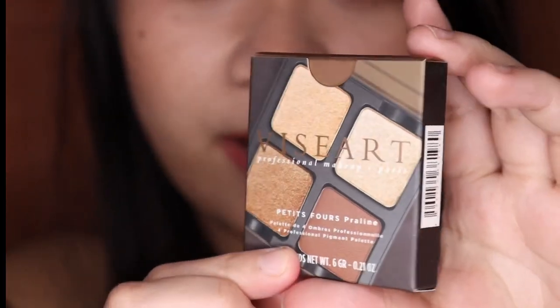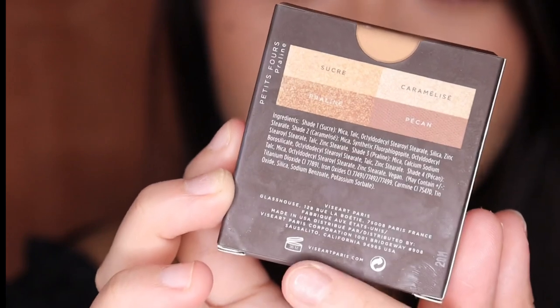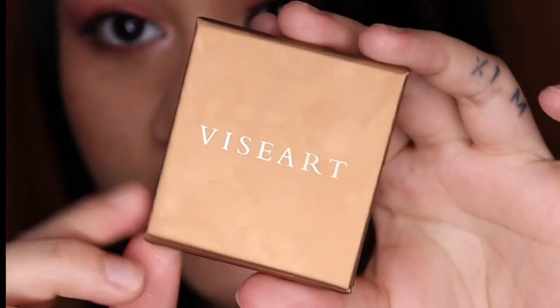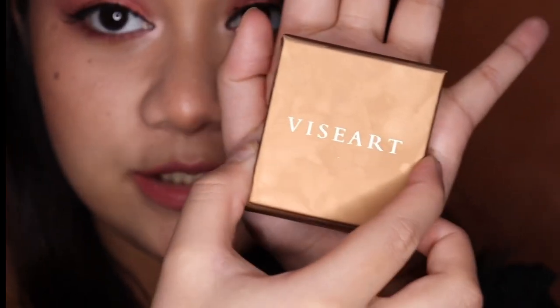Let's start with Petite Force Praline. This is what the packaging looks like. On the back, you have the names of the shades, and it says this has a suggested shelf life of 36 months. It's made in the USA. And compared to my hand, as you can see, it's very small.